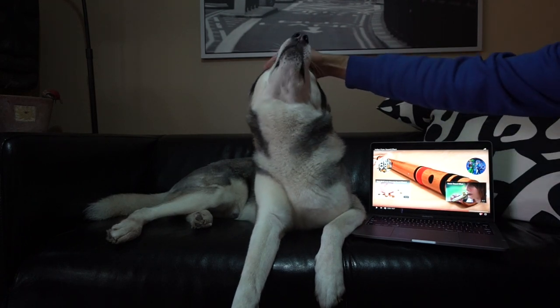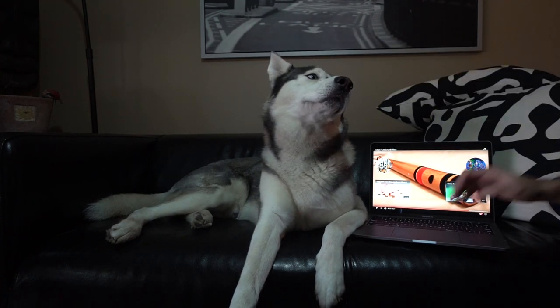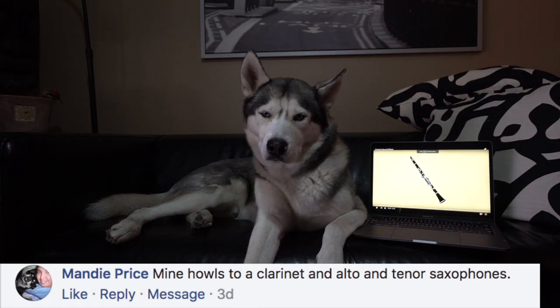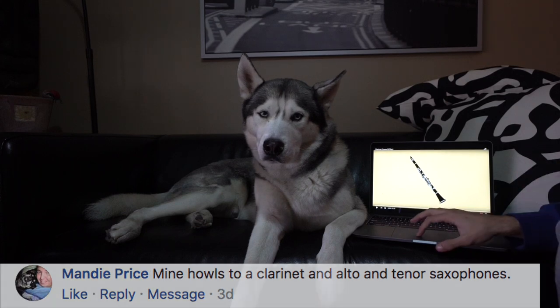Alright, that was nothing — of course he's not gonna howl to that. A lot of you guys recommended a clarinet, so here's a clarinet — let's try that one out.